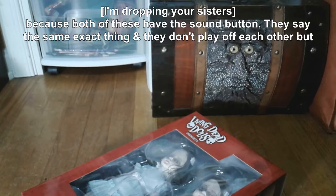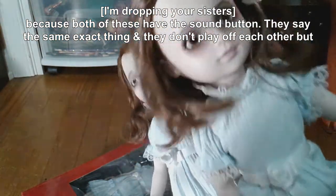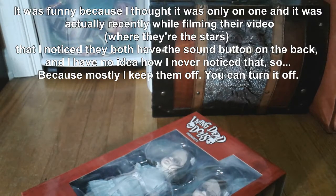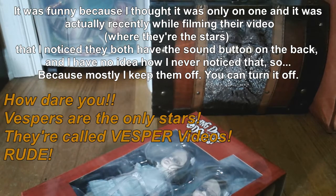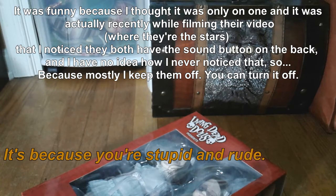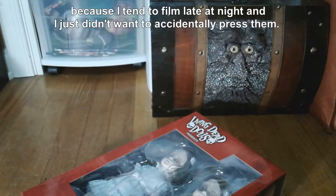Both of these have the sound button. They say the same exact thing and they don't play off each other. But it was funny because I thought it was only on one, and it was actually recently while filming their video — where they're the stars — that I noticed they both have the sound button on the back, and I have no idea how I never noticed that. Mostly I keep them off because I tend to film late at night and I just didn't want to accidentally press them.